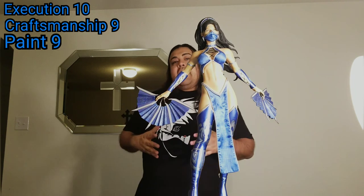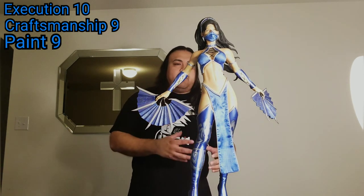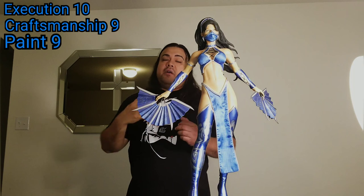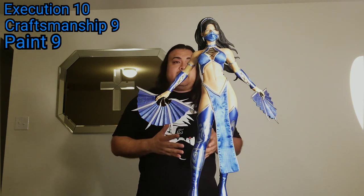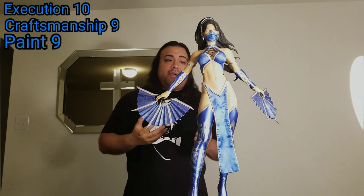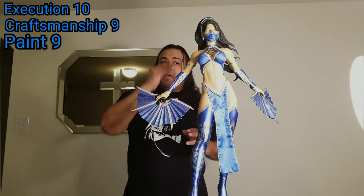Originality to me is: did the artist push the envelope and do something different with the pose that also looks good? I can't give full marks for originality here because it's essentially a museum pose — just standing there presenting herself. That's not to say it's bad; I think it was an excellent choice. With a character like Kitana, especially given how she's dressed, putting her in any extreme pose would lean too much toward pure sexuality, which isn't what I want from a statue. A good, strong, sexy standing pose worked out very well. For originality I would give it an eight.